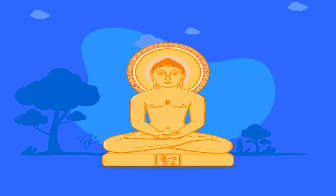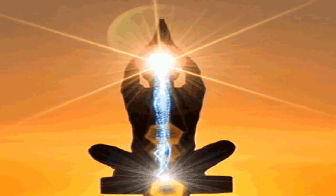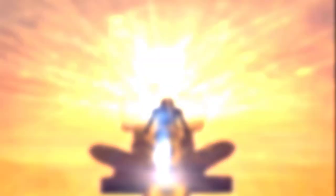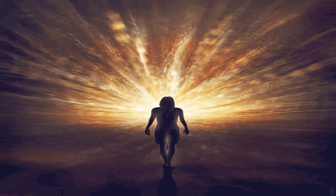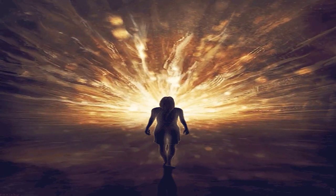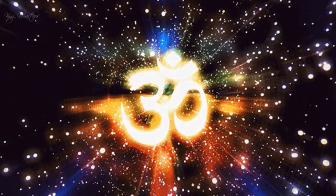यहाँ मेरा शरीर बिल्कुल ही तनावमुक्त, शक्तिवान, ऊर्जावान और कांतिमय है। आइए अब हम वापस हमारे शरीर को महसूस करें। हमारी आत्मा को हमारे शरीर के forehead पे, दोनों भृकुटि के बीच, आज्ञा चक्र में महसूस करें। कितना सुंदर अनुभव था यह।